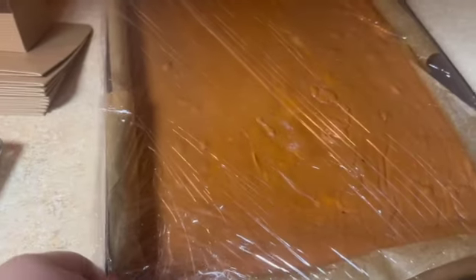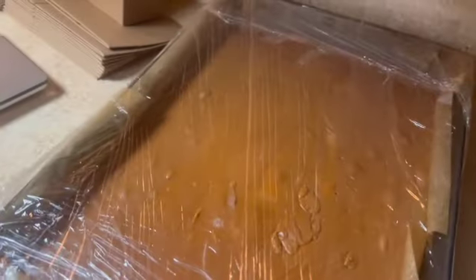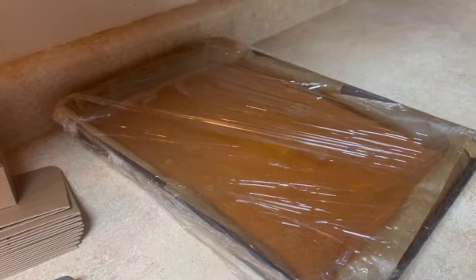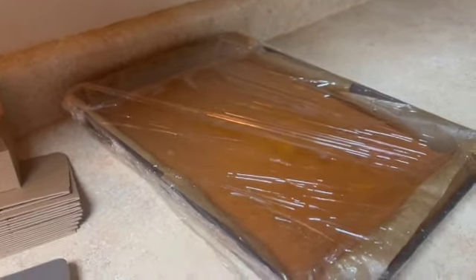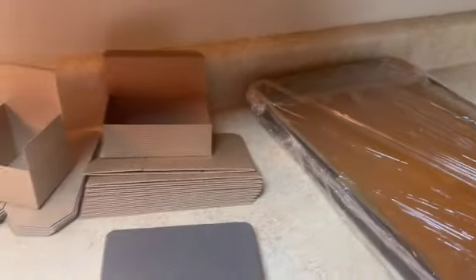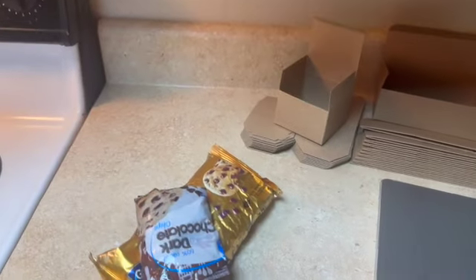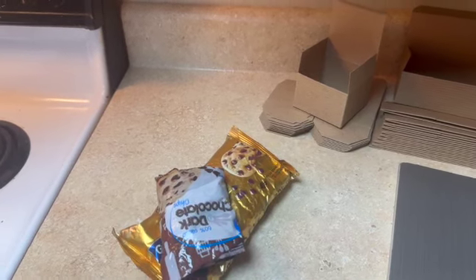Okay friends, we have let this set for several hours. I'm sorry about the lighting — it's definitely got an orange tint to it but unfortunately my undermount lighting went out. It's really a cool brownish-orange color. I've got some cute little boxes here and I want to package this up, but before I do I want to drizzle some chocolate on top of it — because Butterfinger has chocolate, right?